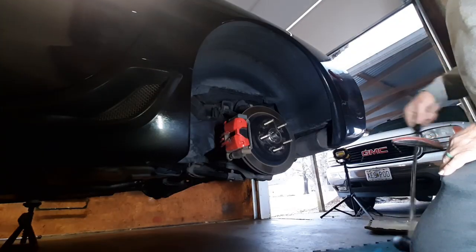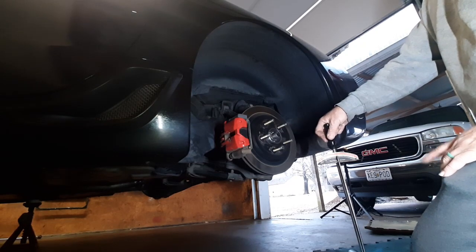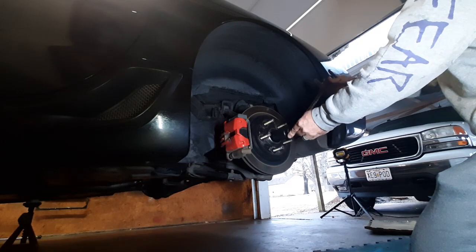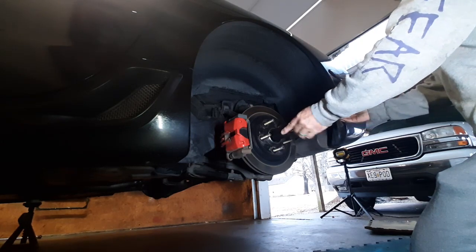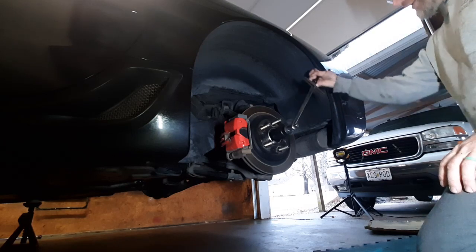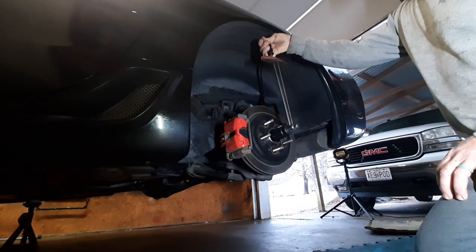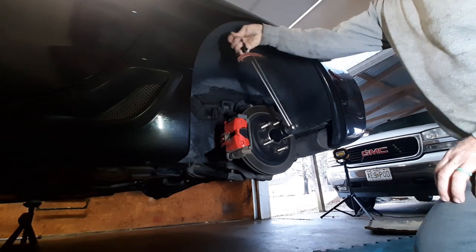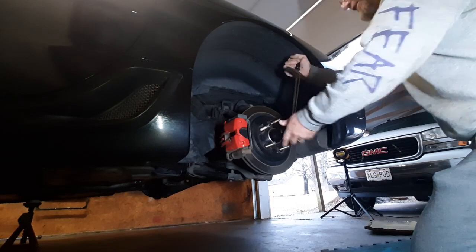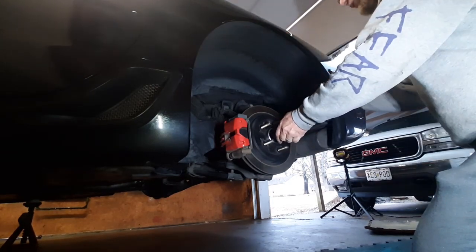What you want to use is a beam type torque wrench so you can see a torque reading as you're rotating. I've got a socket here that fits the axle nut. As I rotate, we are getting about 30 foot pounds. Once it's broke free it drops down from there.